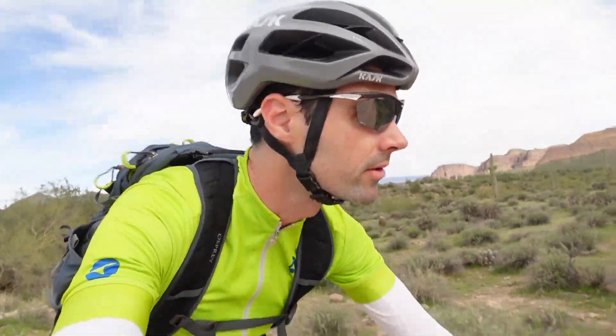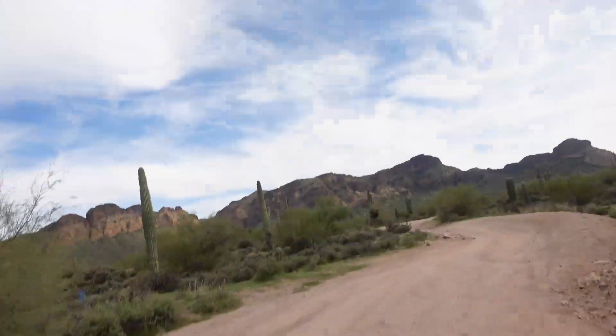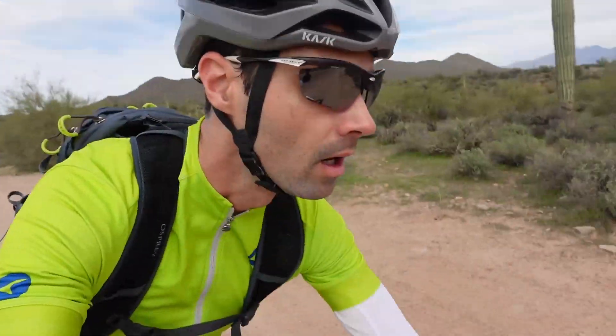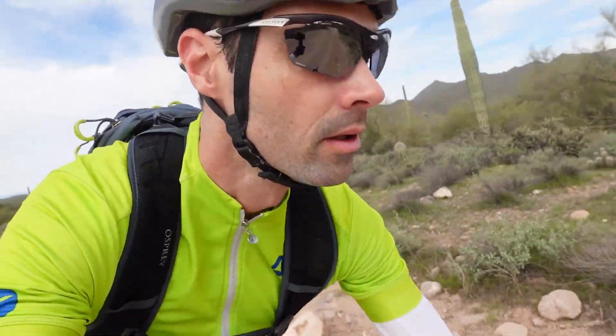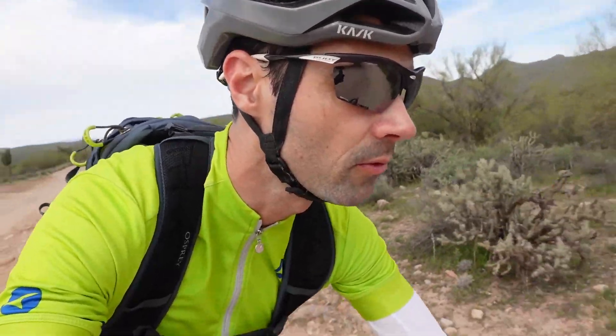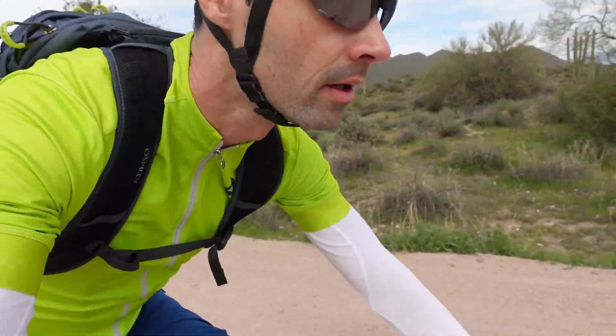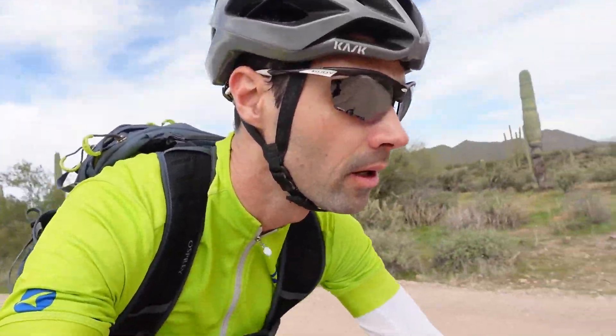Quad 6-6, something a little different for you today. I'm getting out of the house and riding up to a spot — let me show you — it's about a 40-minute ride from my house, and this is actually the original plan here.